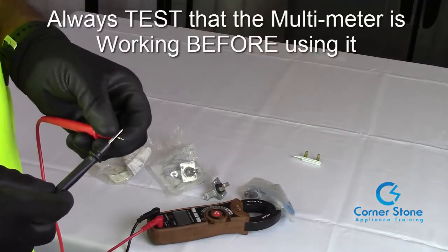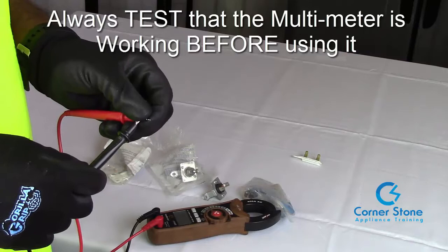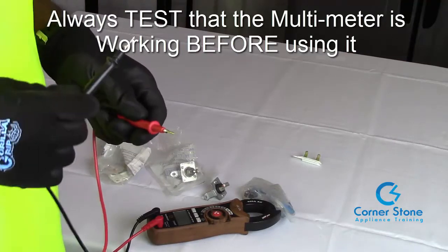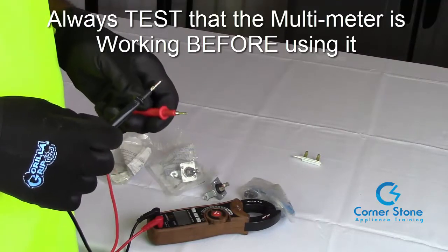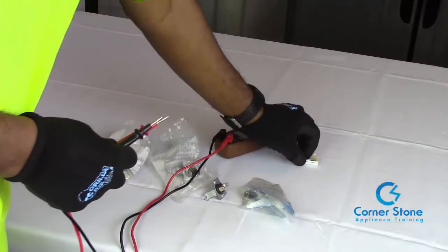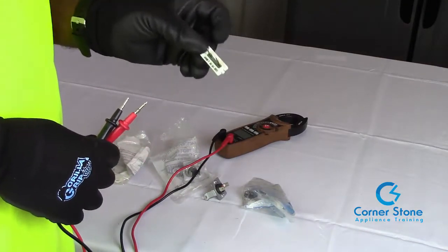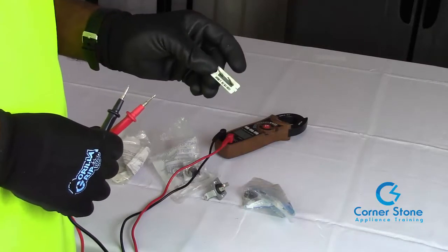Just put your leads together. On this one it has the tone option, and I prefer the tone option for a lot of reasons. Sometimes you have to place your meter where you can't see the ohms of resistance, and the tone will let you know that you have continuity. So let's check this. This thermal fuse is probably the most common for Kenmore, Whirlpool, and some Maytags.